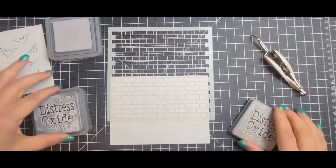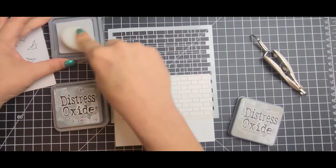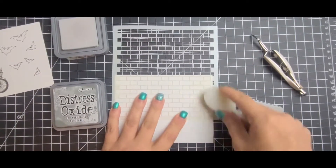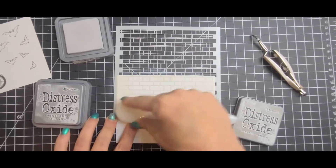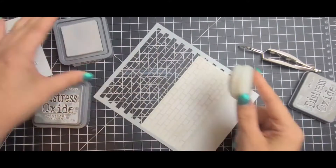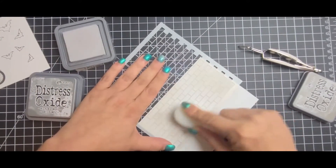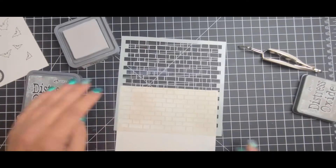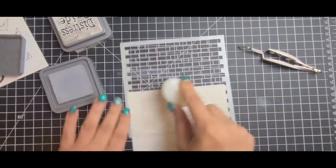For my card I used the Lawn Fawn brick stencil and I used two Distress Oxide inks — one was Pumice Stone, which is the first one I'm laying down right now, and the second one is Hickory Smoke. I really like these for these types of backgrounds because it gives a grunginess rather than just a basic white card. My surgery was successful and I am recovering right now.